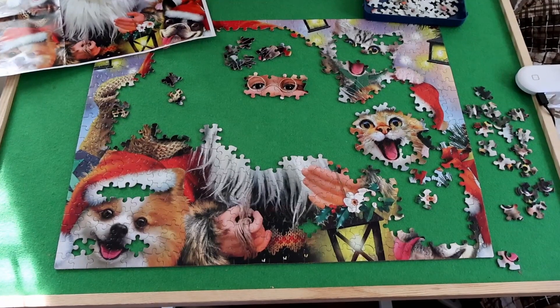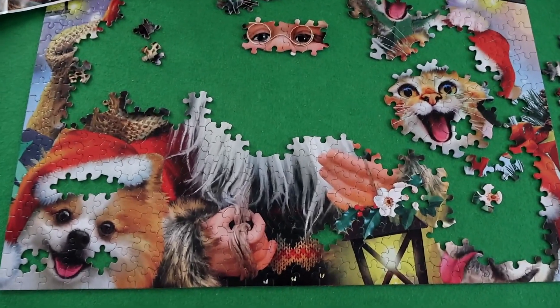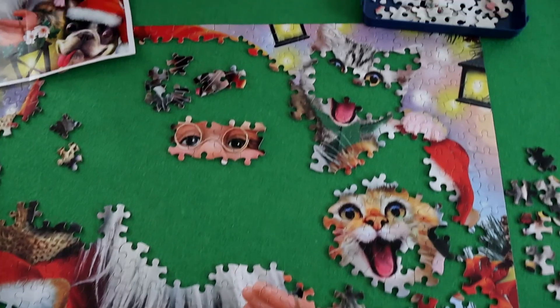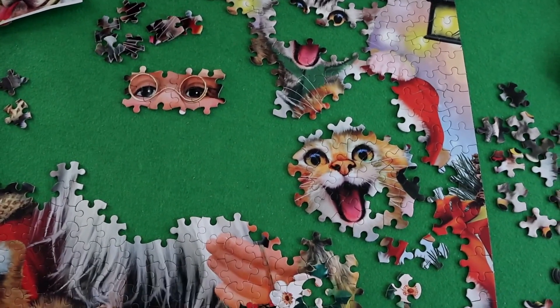I'll just do a really quick update. The puzzle is not that difficult to put together. The white parts are a little bit tricky because there are so many of them, but the faces are very easy to pick out.